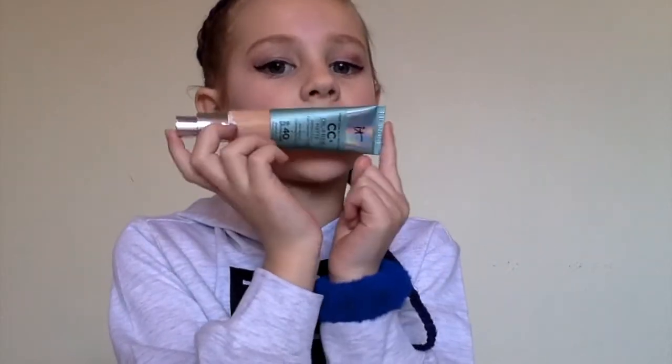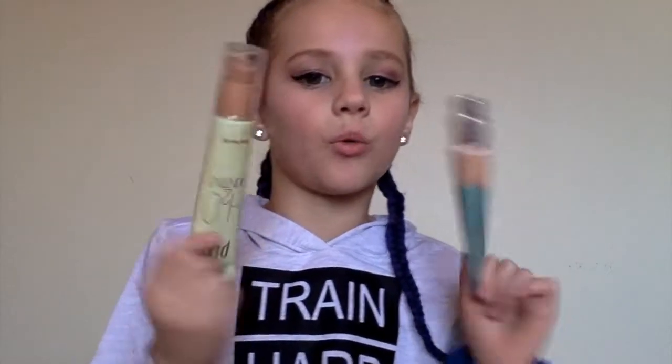First thing you need is foundation. I'm adding on foundation — I have two foundations, these are the best foundations you will want. You're gonna use this for your bottom lip, and darker and thicker for your top.